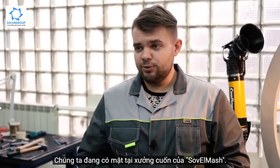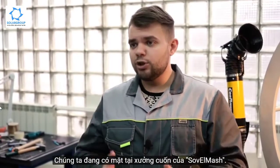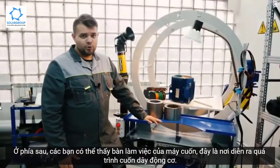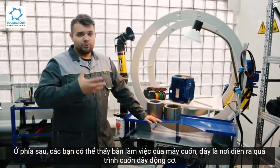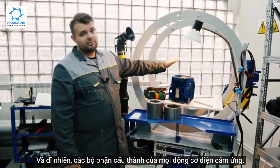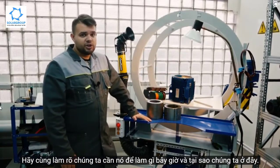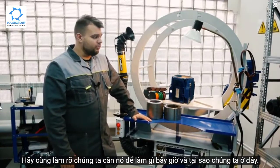And now let's move from words to action. We are in the winding workshop of Sob & Mash. At the background you can see the winder's workbench — this is the place where the motor winding process takes place, and of course the constituent parts of any induction electric motor.